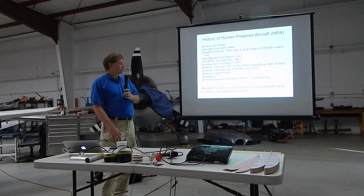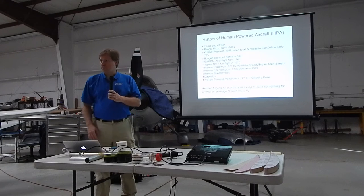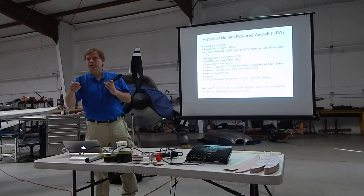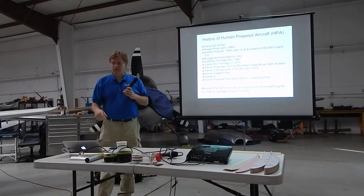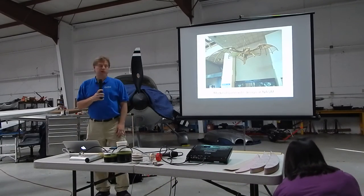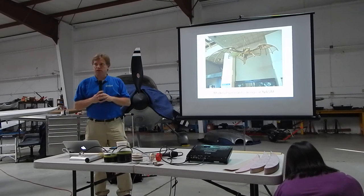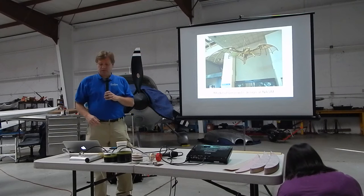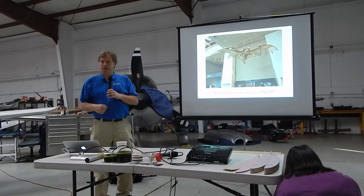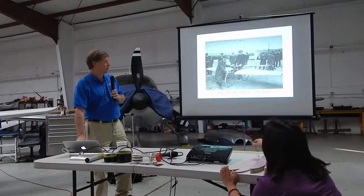I'm going to talk about the history of human-powered flight. People have been thinking about it for a long time. This is, at the National Air and Space Museum, a model of one of Leonardo da Vinci's ideas. It's probably using the wrong muscles and the wingspan is way too short, but it gives you an idea that people have been thinking about this for quite a while.